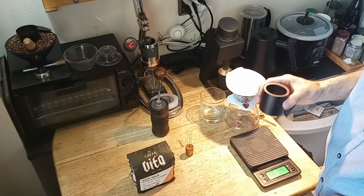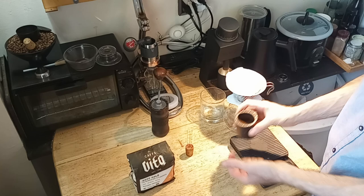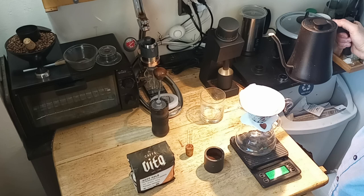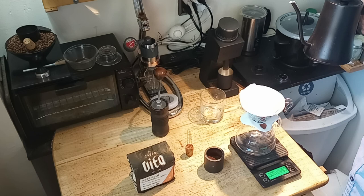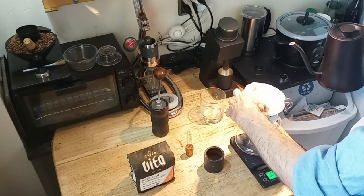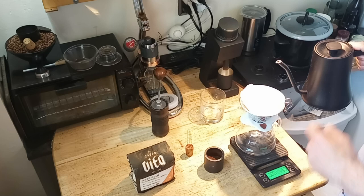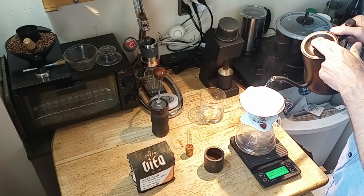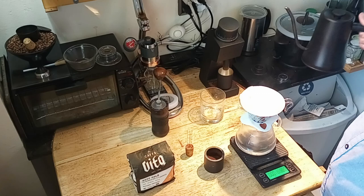Got my grinds and got my V60. I'm using a variable kettle that's sort of like a copy of the Fellow that I picked up on Amazon for much less money — it's a good one. It's variable and I have it set at 90 degrees Celsius. I pre-wet the filter, which doesn't require too much pre-wetting because it's a metal V60 and it will get hot pretty quickly.